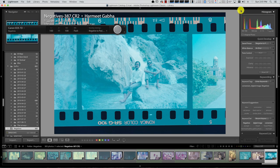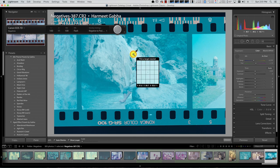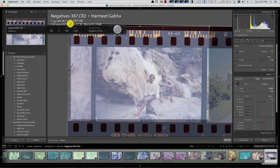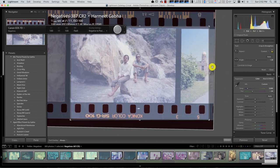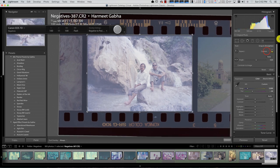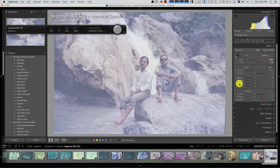There we go — that's it, it's getting converted straight away to the positive as you can see. I can go into the develop module by pressing D. I can adjust the white balance — it's a bit too blue, so I'll adjust that. There we go, that looks much better. I can now crop the image, adjust the size — this is 4 by 6.